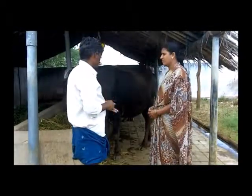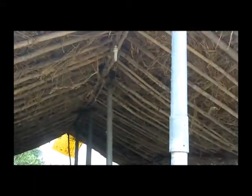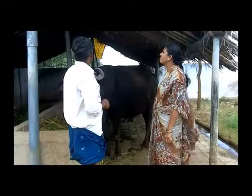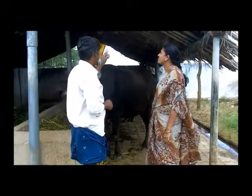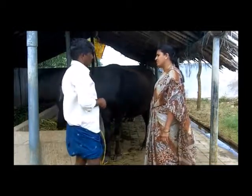इस सेड के ऊपरी भाग में मैंने लकड़ी का उपयोग किया है और छत को घास-फूंस और आसपास उपलब्ध अन्य चीजों से ढक दिया है। ऐसा करने से बारिश के समय में हमारे मवेशी भीगते नहीं हैं और सेड के अंदर ठंडक भी बनी रहती है।